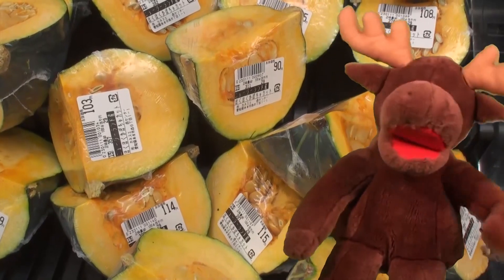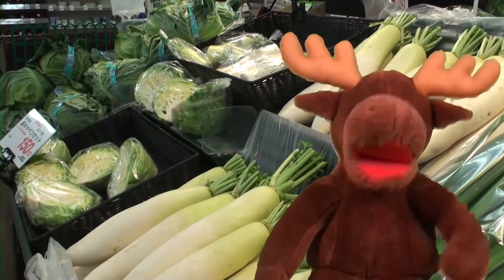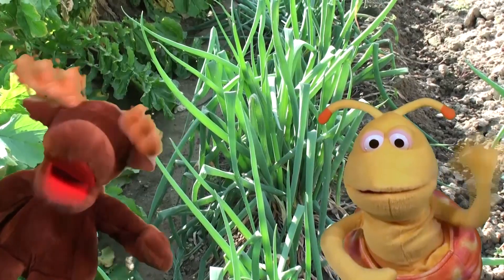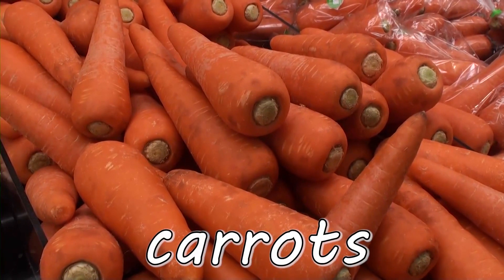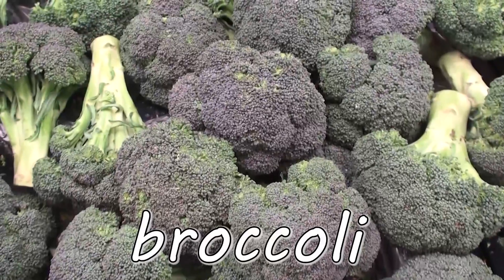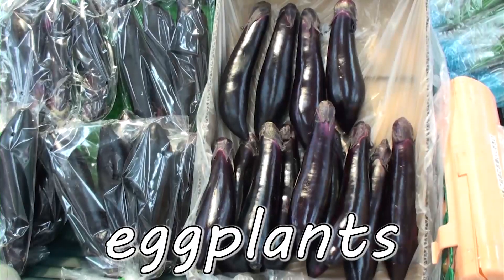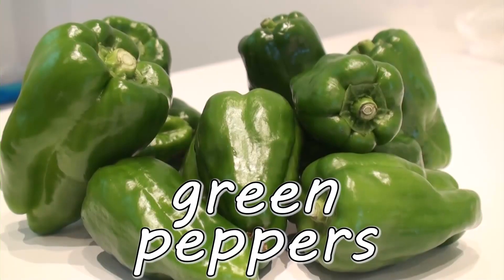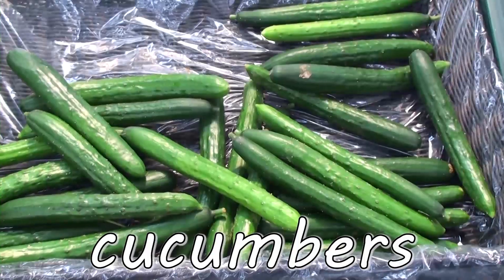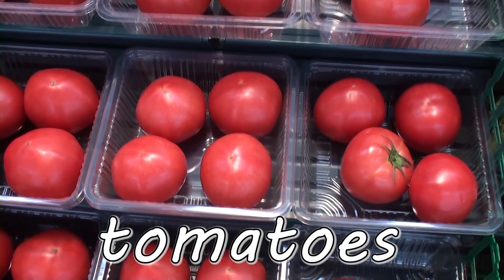Vegetables! Yummy, yummy, yummy vegetables. Carrots. Onions. Broccoli. Potatoes. Eggplants. Green peppers. Cucumbers. Tomatoes. Vegetables!